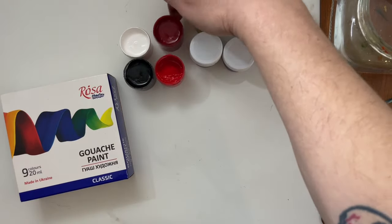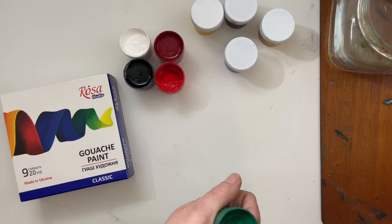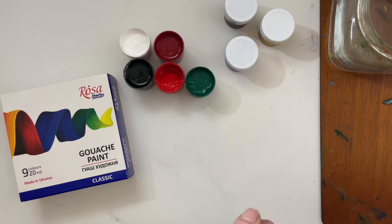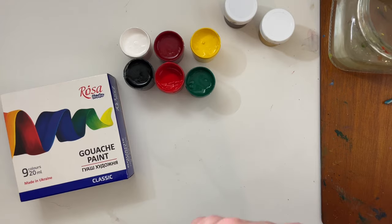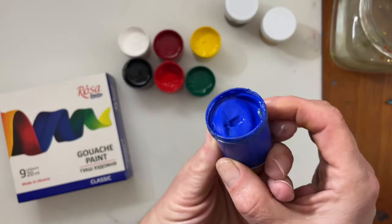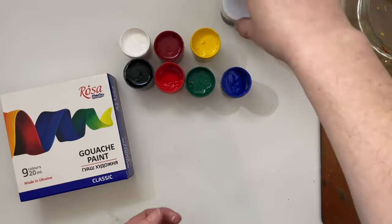I'm really happy to report that yes, Rosa still is manufacturing paints during wartime. I also found out that there are several iterations of this set — for instance, I have here the classic set of gouache and there's a modern set of colors available. They have different palettes of gouache available and they're available at several different retailers online, so have a look around.